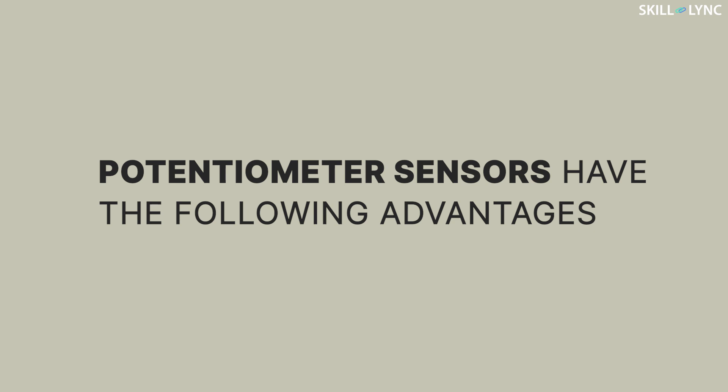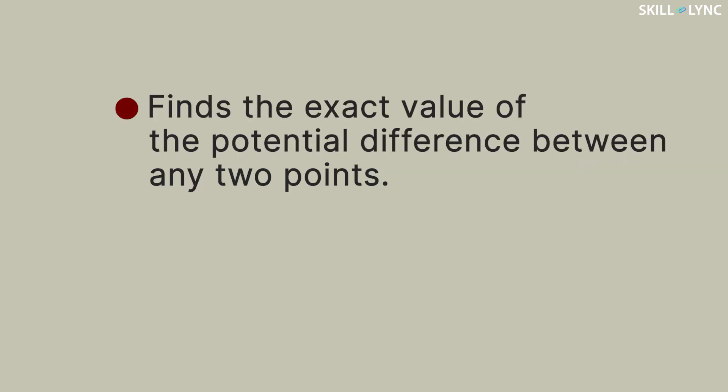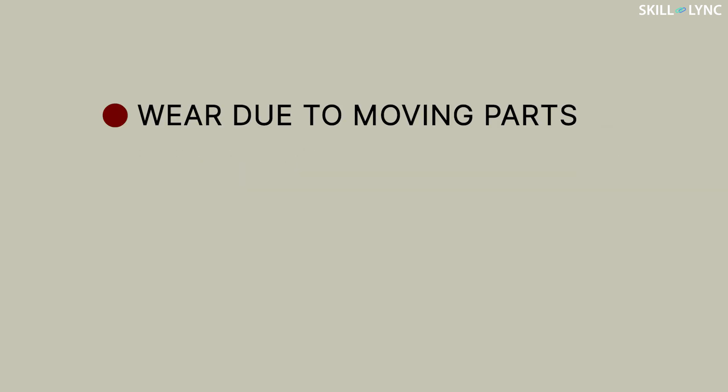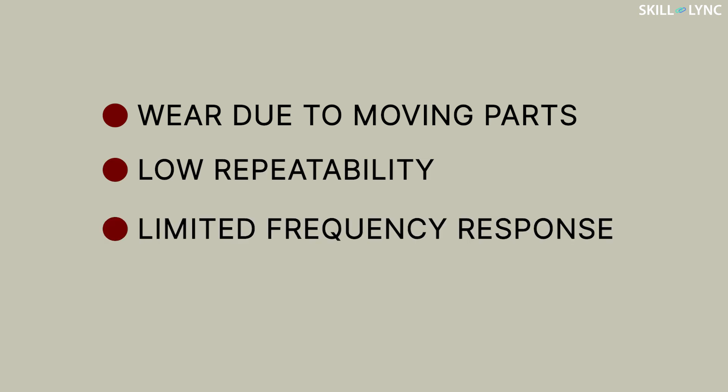Potentiometer sensors have the following advantages: they find the exact value of the potential difference between any two points and they are easy to use. But they have a couple of disadvantages as well — they experience excessive wear due to moving parts, low repeatability, and limited frequency response.